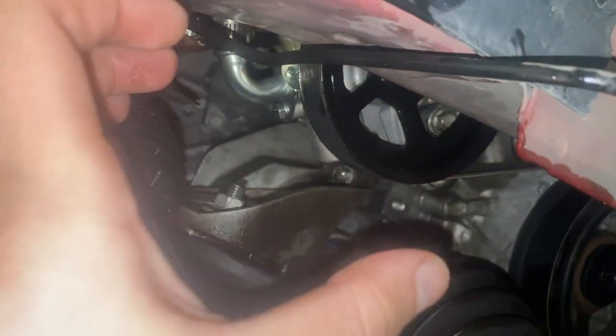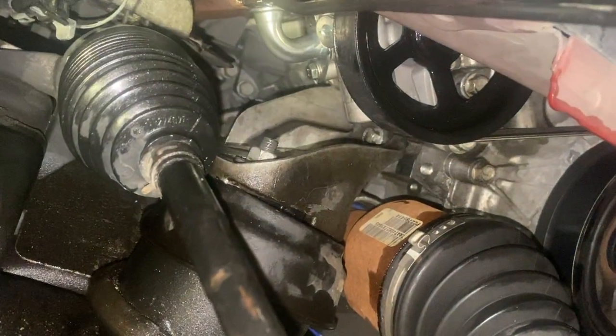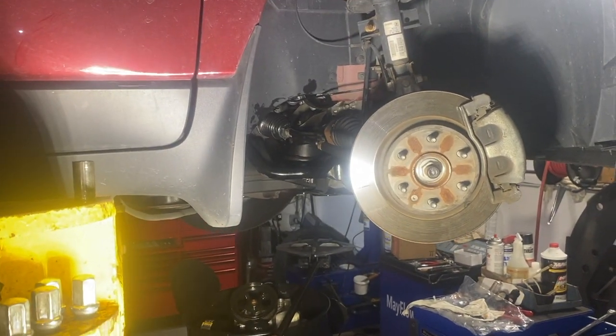I was trying to get this mount off right here but that's not super easy to get. I do have a lift, but I do believe you can do this on the ground.